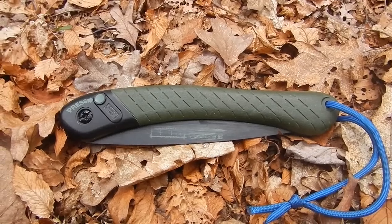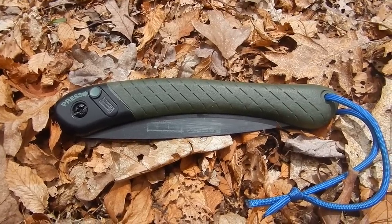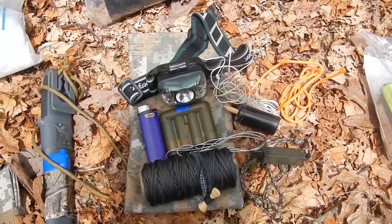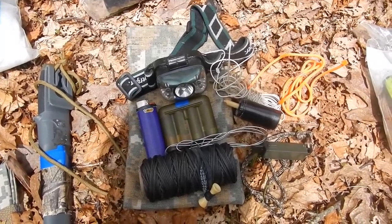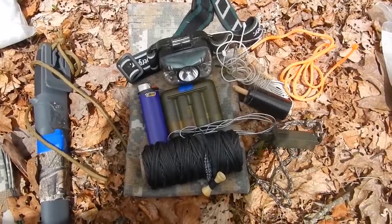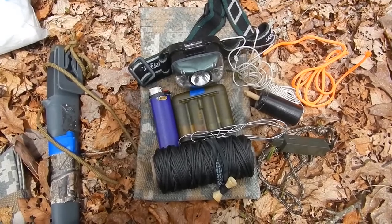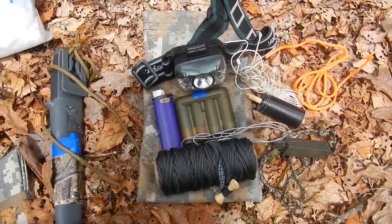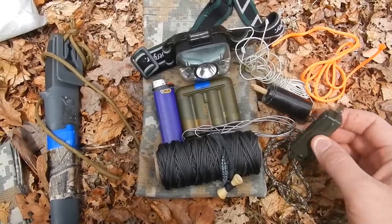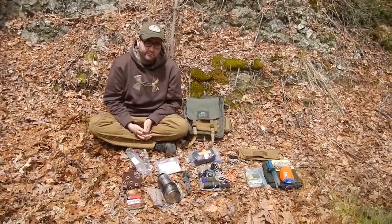I bring a Laplander saw — this helps me if there's any debris on the trails that I can clear for other hikers, or if I need to get some quick firewood. Inside this little bag I have various items: an extra lighter, a case with spare batteries for my headlamp, a tiny roll of duct tape, extra cordage, and orange cordage to help mark trails. Where I go a lot of mountain bikers ride, and there are steep trails, so I mark them to keep riders safe. I also have a roll of bank line and a little sharpening stone in case my knife gets dull.